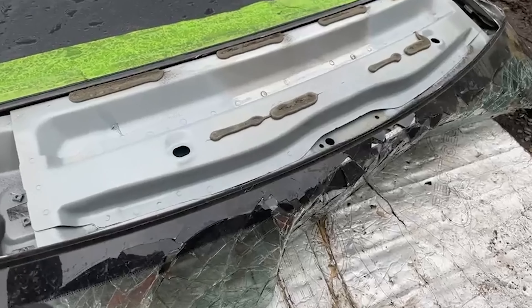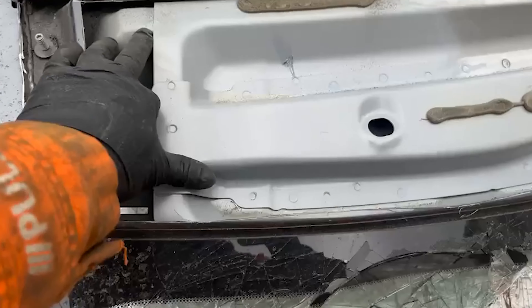Basically this is the structural part of the front, which is double-skinned underneath here.